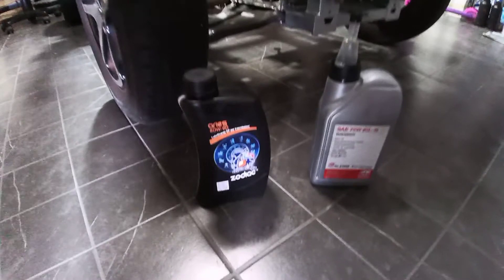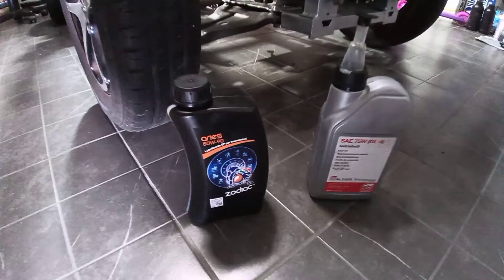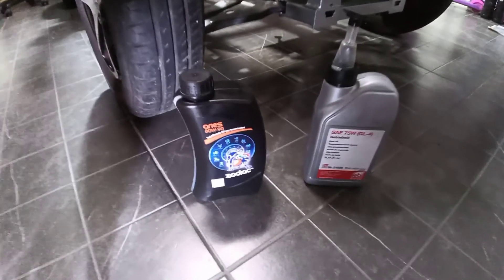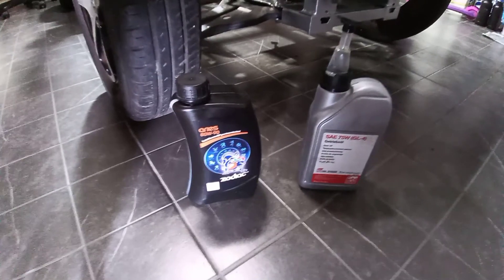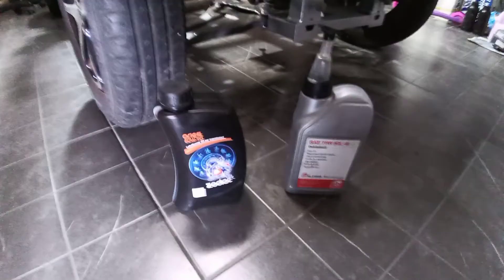Everybody knows the Twizy's differential is noisy, so I will use this option right here. The right quantity is about 700 milliliters, so I will do just that. Let's go further.